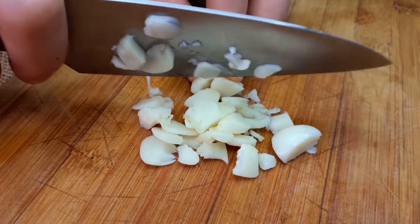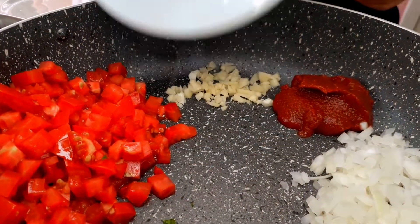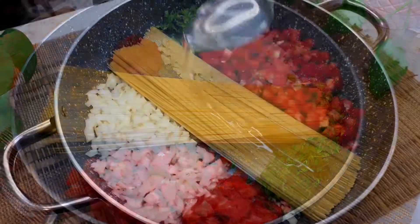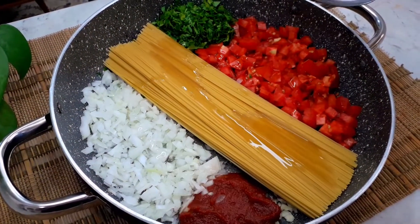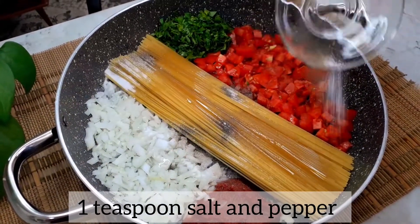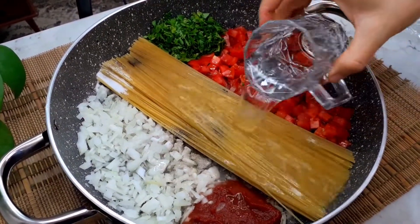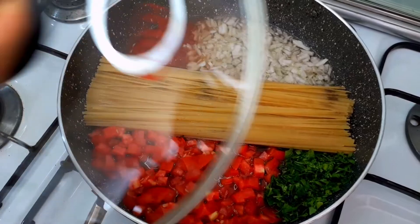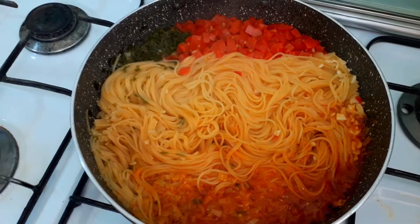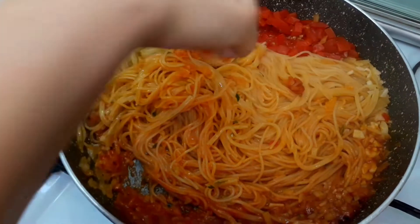This is the first time you're going to use this. Okay, so I can make it. Let's go.